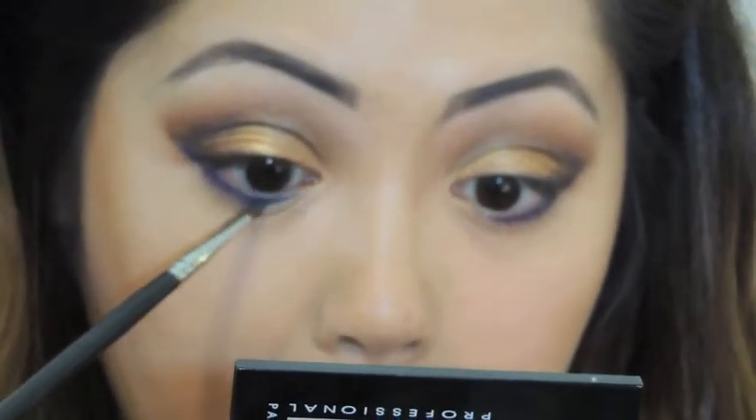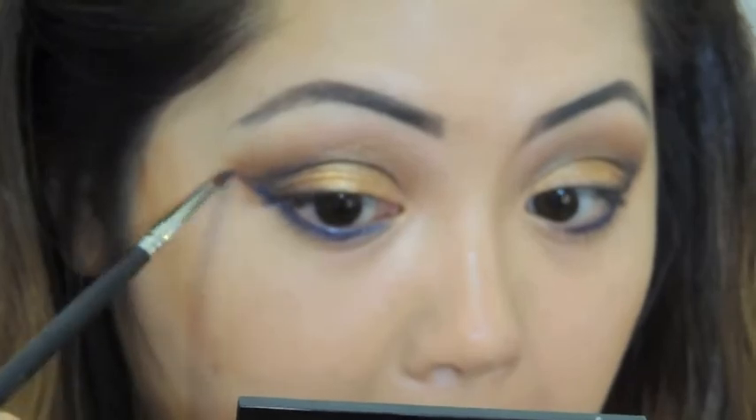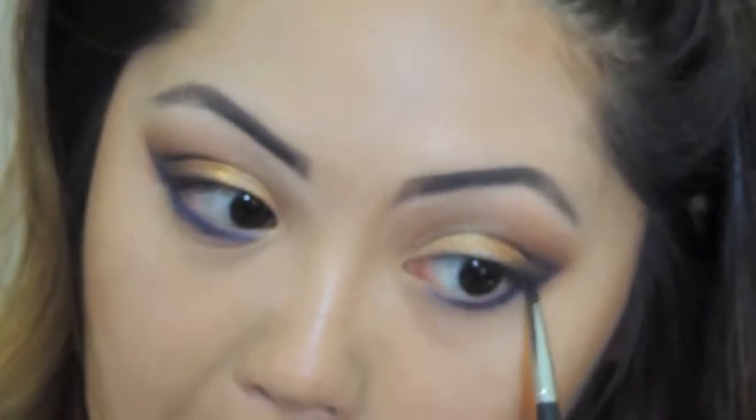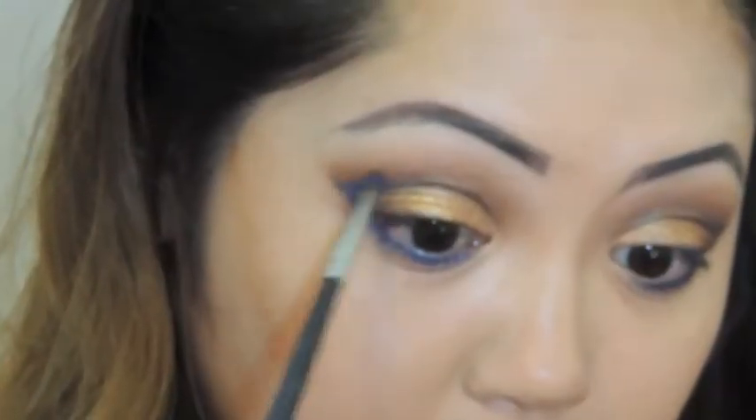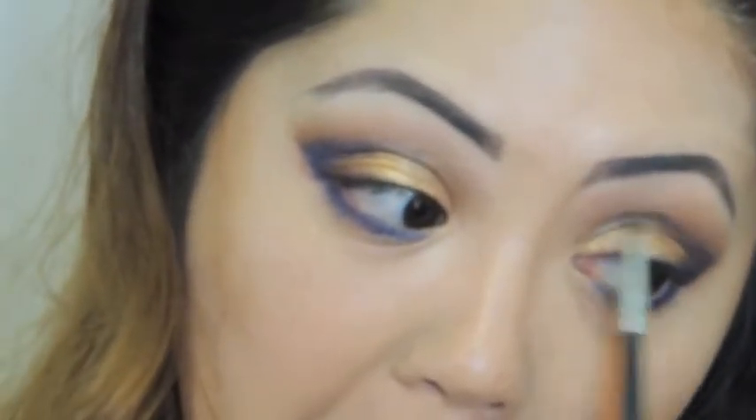Now I'm going to set that blue cream color with a blue shadow — this also softens the harshness of the blue liner. For a cleaner edge, take a cotton swab dipped in some makeup remover and remove any fallout.